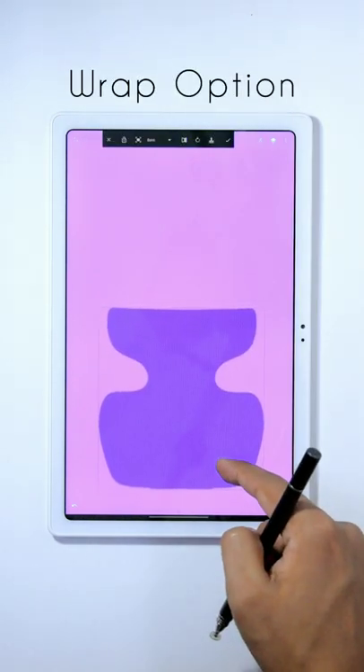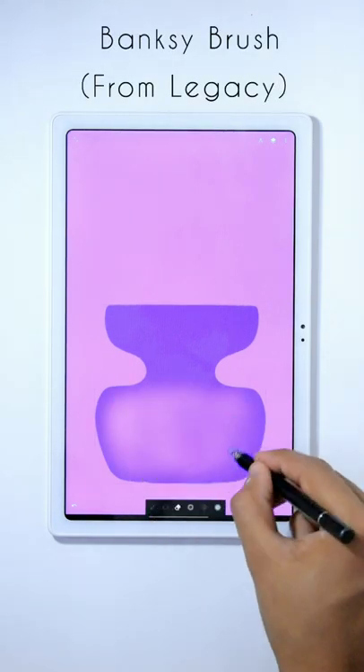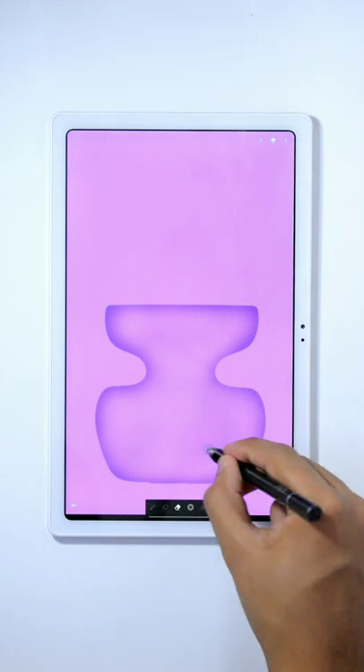If you have done something wrong, using the warp option, you can fix that. Now, erase some part through it using the Banksy brush from the legacy slot, so it will look transparent as glass.